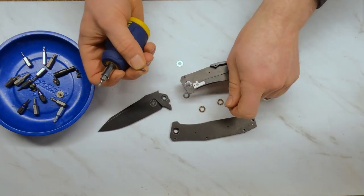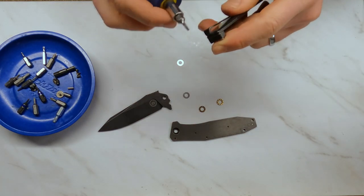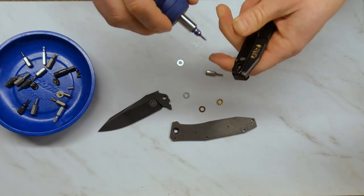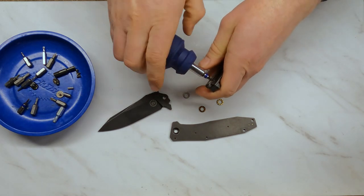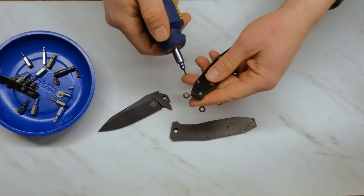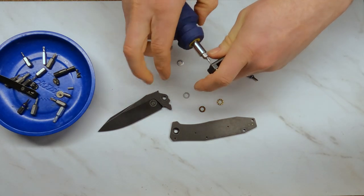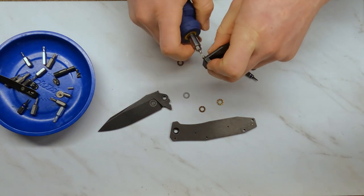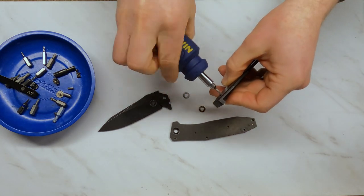The pocket clip uses T6 hardware. We'll take off the pocket clip and then the backspacer for a full disassembly, then we'll talk about the only potential durability concern I have on this knife — because there is one. This is actually looking a lot better on the inside than I thought it would. From the outside I had some concerns about the size of the pivot point, but now that I've taken it off and looked at it, the pivot and the blade tang are actually larger than they looked — that's a big positive on this knife in terms of being a hard use knife.